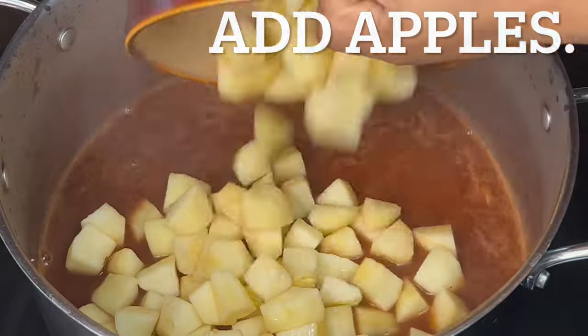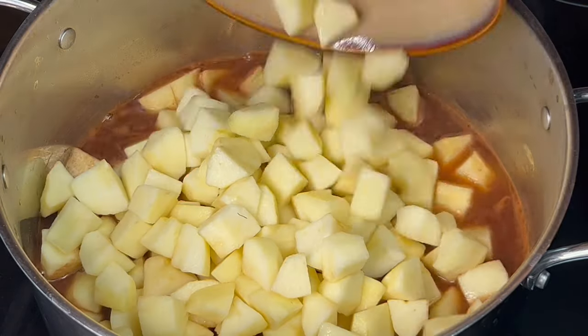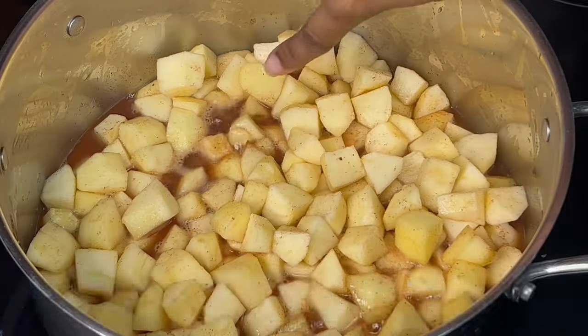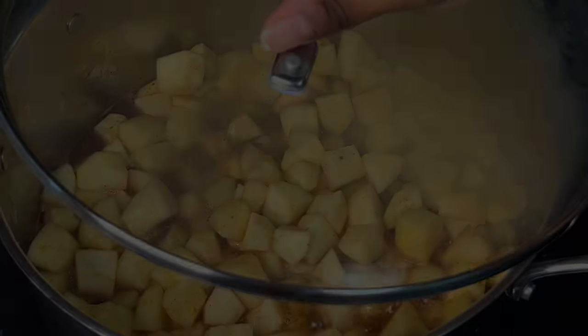Add the apples, combine and coat them evenly, then bring to a boil. Cover with a lid, reduce heat to simmer, and cook for up to 12 minutes.